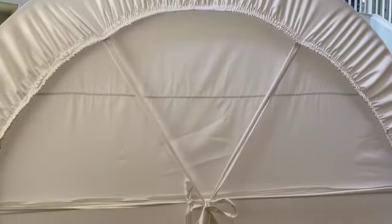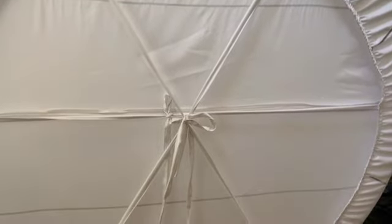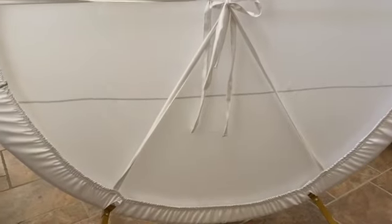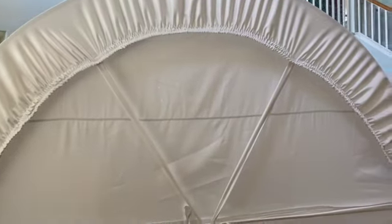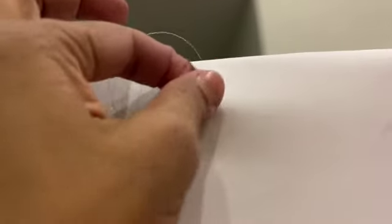Here is the end result. I already put the cover on and tied the knots on the back and it looks pretty tight. Now I am going to use a needle and fish line to tie the balloons with it and it's going to come out very nice.